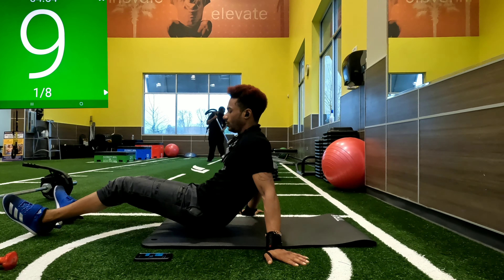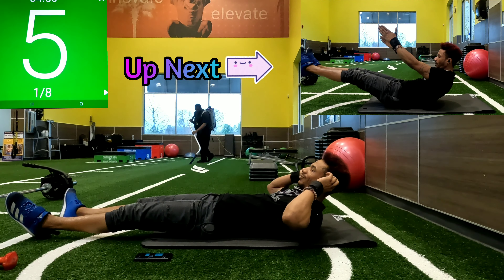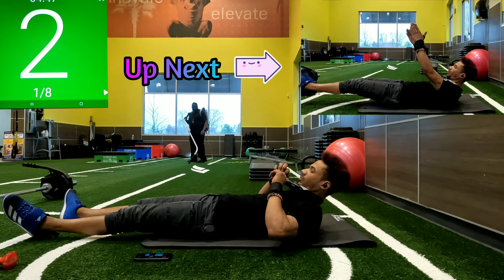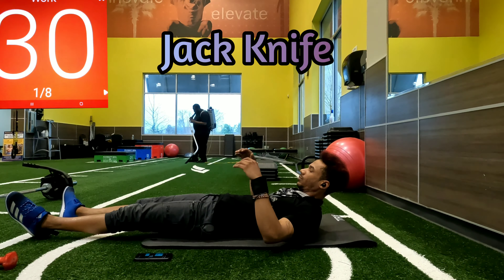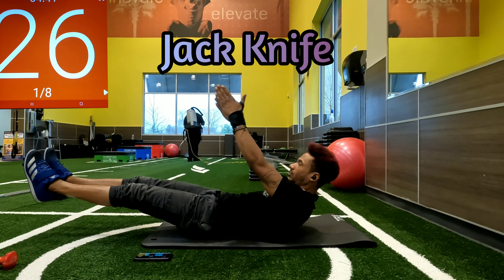We're going to go ahead and get ready for our first exercise — we are doing jackknives. Raising those legs up, getting the shoulder blades off the ground and reaching for our toes. Want to make sure we get those legs really high and get those shoulder blades off the ground.